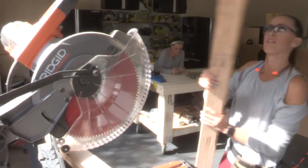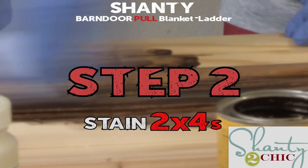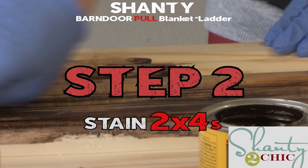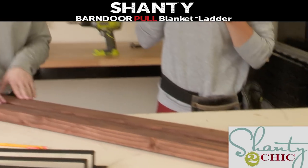I'm gonna let Whitney stain them. We'll be sure to link to the stain we use below so you guys can find it — it's a beautiful, really rich brown. All right, we've got both of our boards stained and now we're ready to place and attach the hardware.